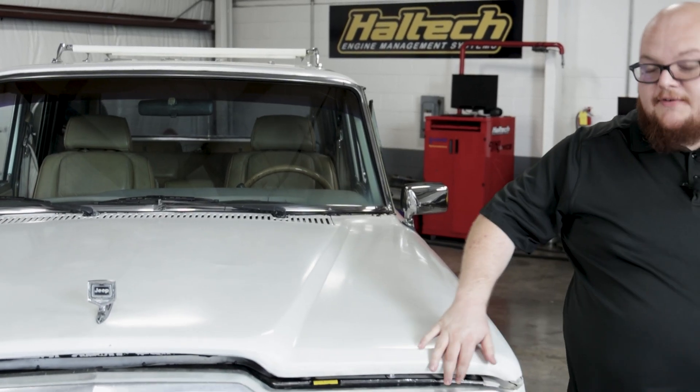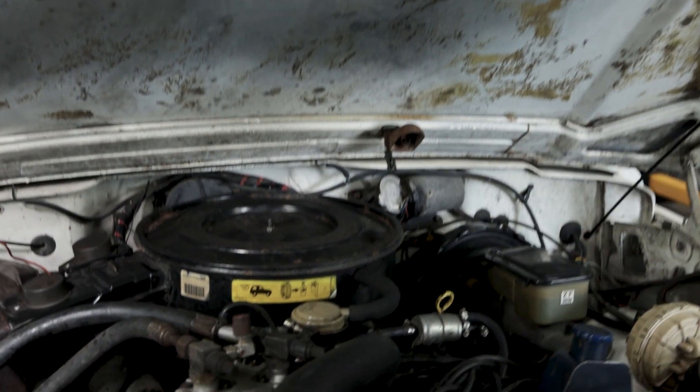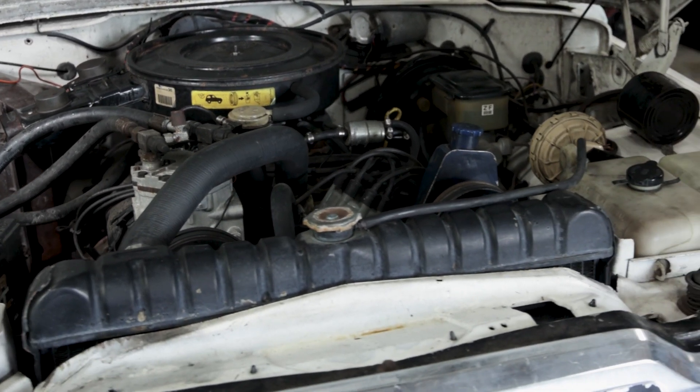The AMC 360 found in this vehicle replaced the 343 for AMC starting in 1970. It was manufactured by Chrysler for both Chrysler, Jeep, and Eagle products, including this Grand Wagoneer, up until 1991.